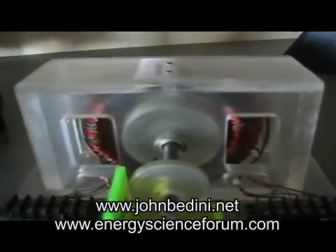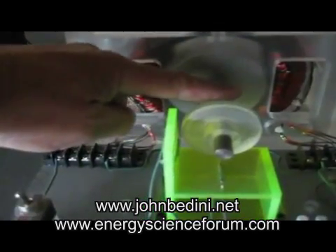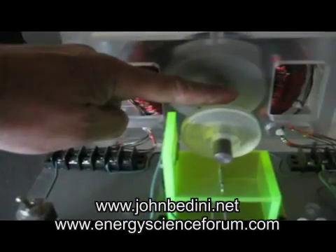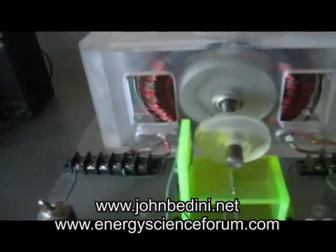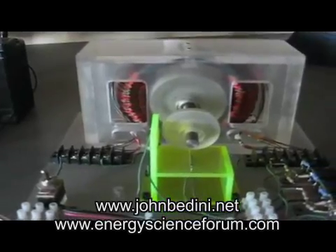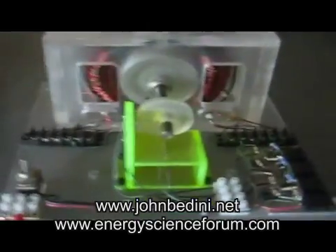And there's really no back EMF associated with it. I'm loading it right now, and it will burn your fingers up. I thought I would just make this a short video, and I'll give you one more look at it as it slows down.